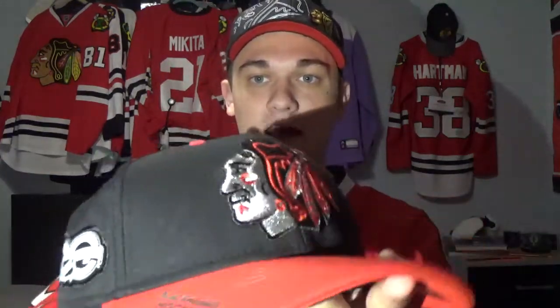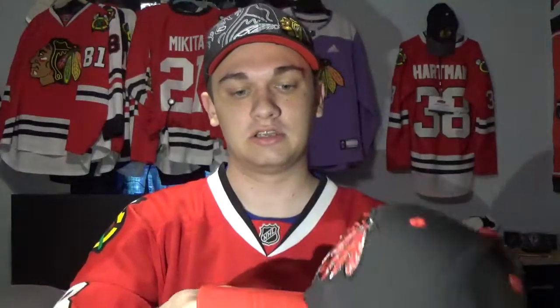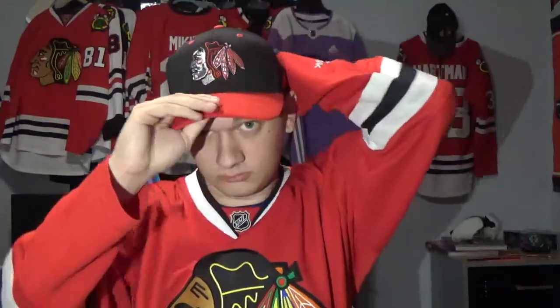There's the hat. It has the NHL 100 patch on it. It's another Adidas hat — it's actually really nice looking. Let's give it a try. Looks really good on. I like it.